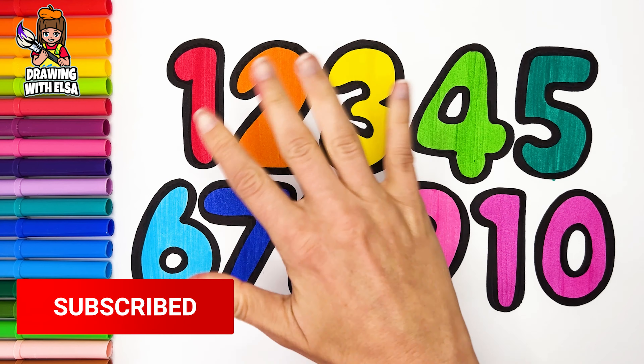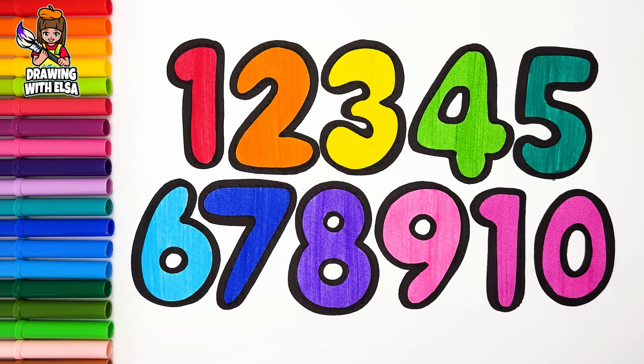Drawing with Elsa. Hello, guys! It's Elsa! Let's draw numbers today. Let's start drawing.